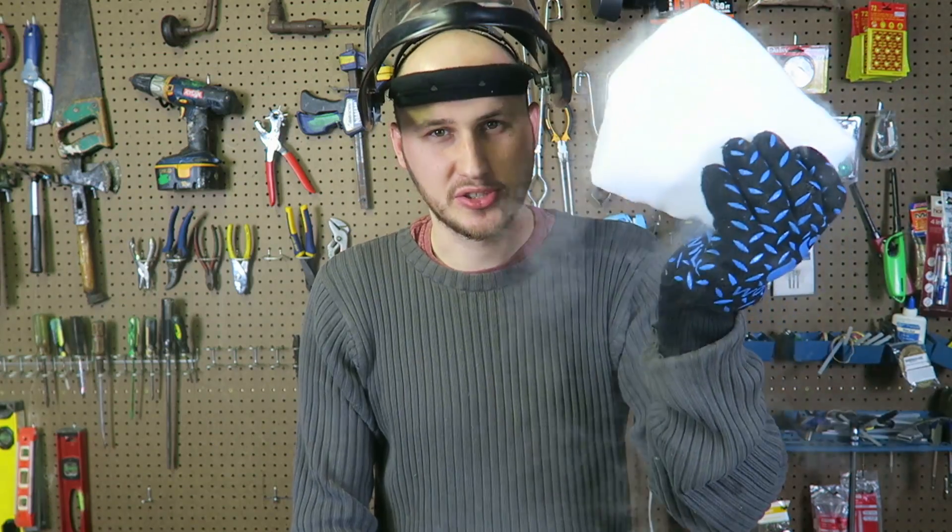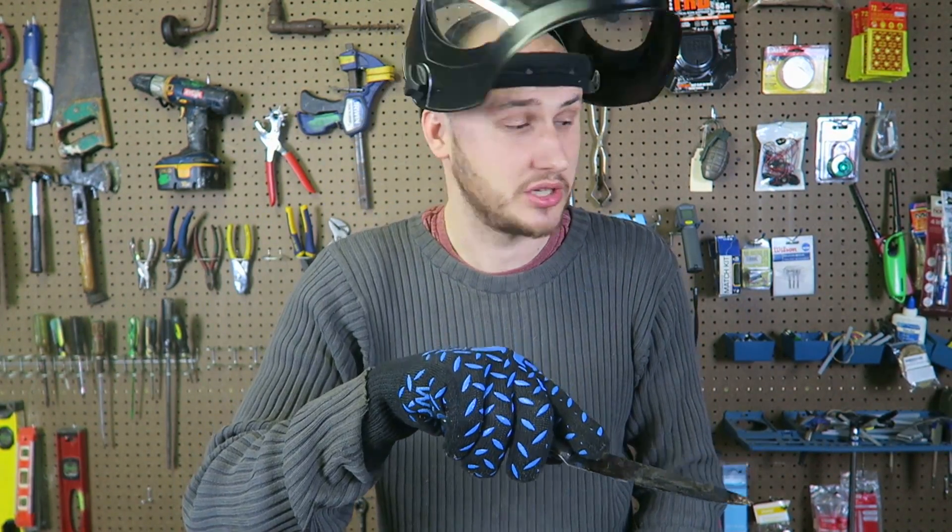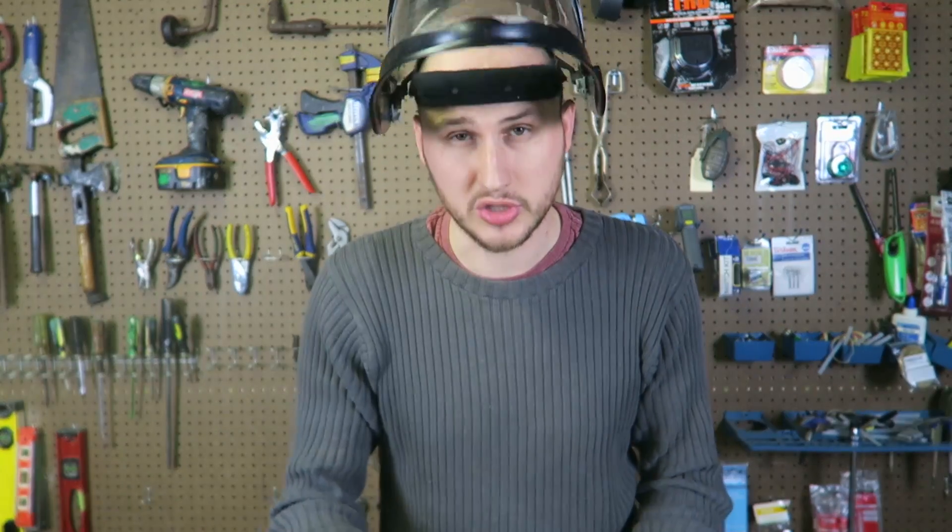What's up guys? How you all doing? So many comments I'm getting: get a hot knife and cut it to the dry ice. You ask, you get it — let's do it and see what happens. Also, a lot of you have been asking to put the glowing knife inside of the liquid nitrogen. Let's do that as well. Let's get to it.